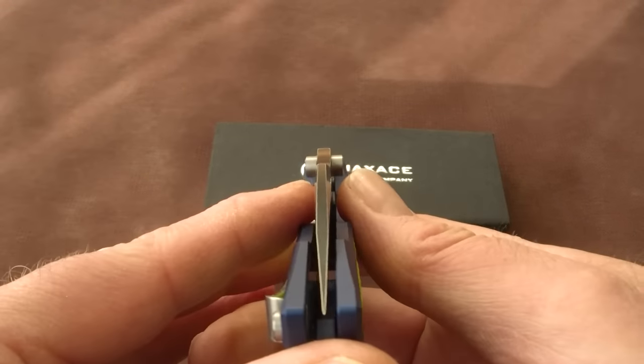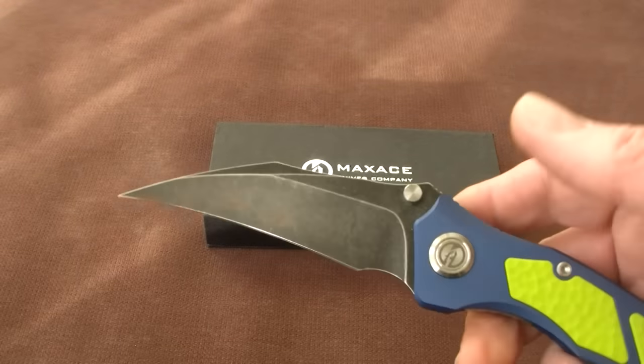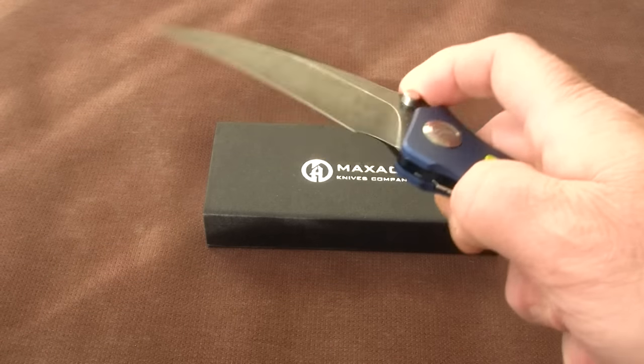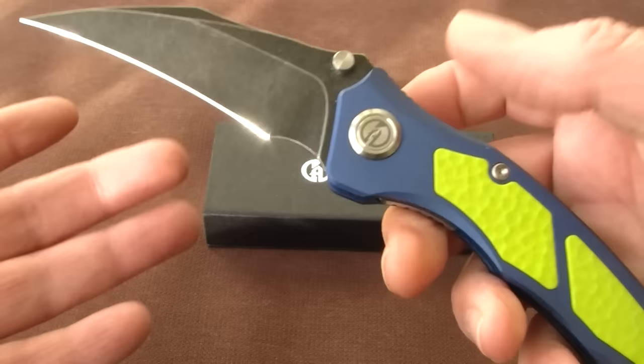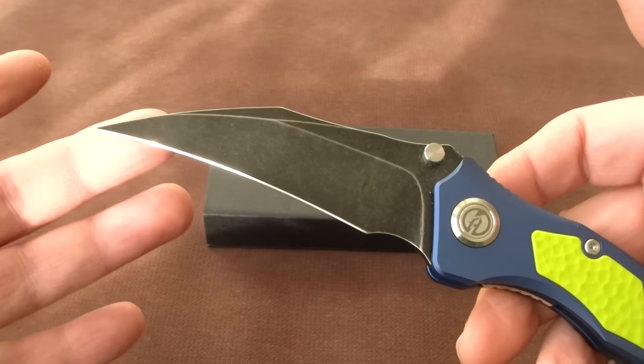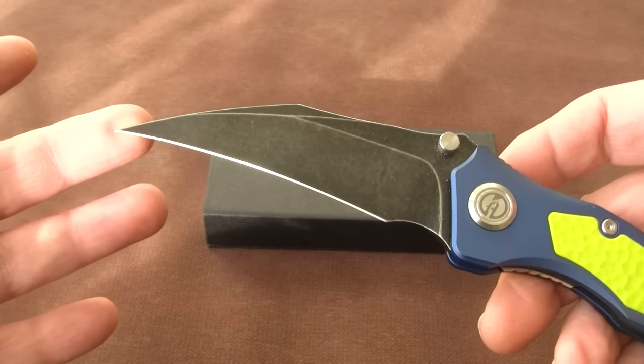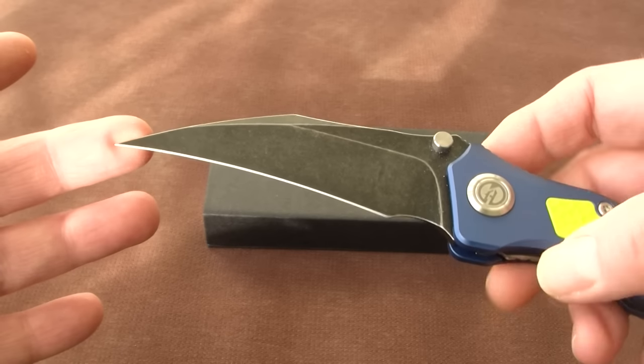So it can serve defensive tasks as well. It's a big blade — 4 inch, 4 inch blade. So a bit more than 10 centimeters.